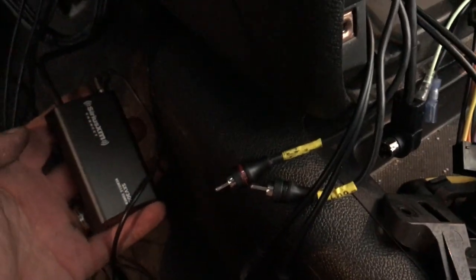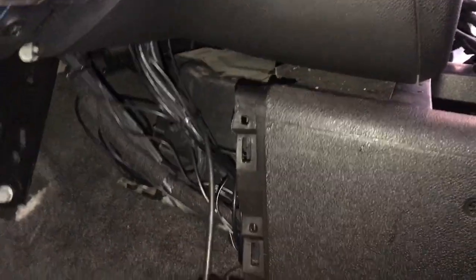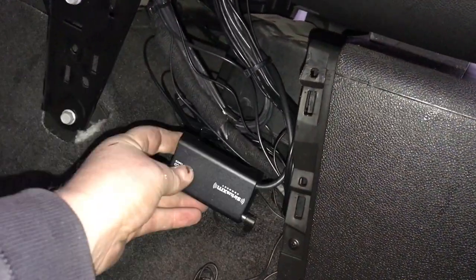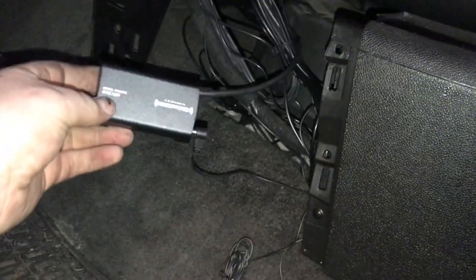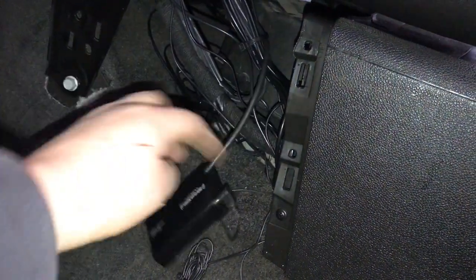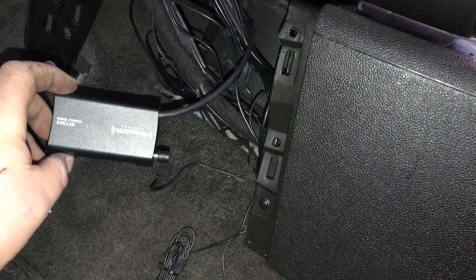I fed that cable down through just so it doesn't get in the way back behind the radio, and I'll show you where it's come out down below. Down here below — here's our module. We're going to locate it down here because the dash is already so tight. Really, you can put this anywhere within the length that the wire provides. There's our module, and that end plugs into the back of the radio.